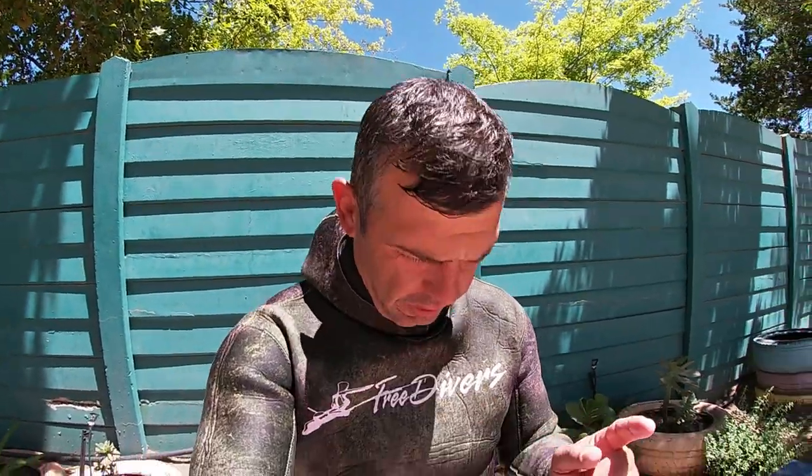Hi guys and welcome to another episode. Before I start, I've got my wetsuit on finally, but we're not going to be fishing today. It is a very exciting episode.